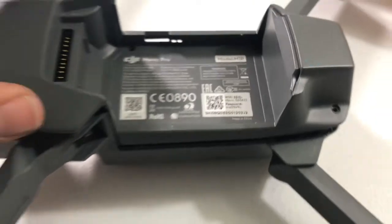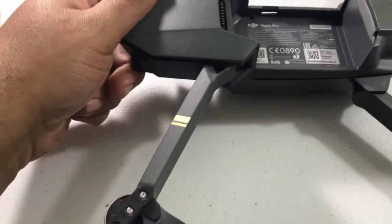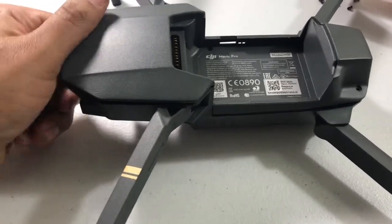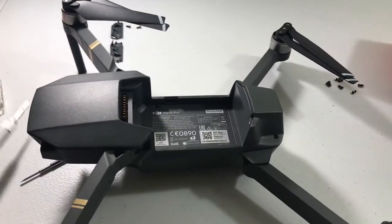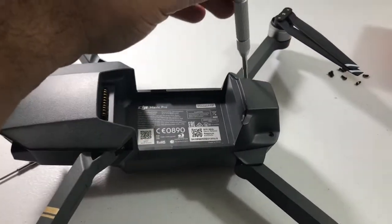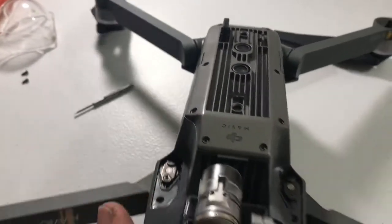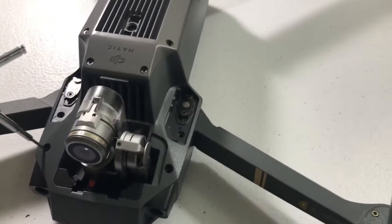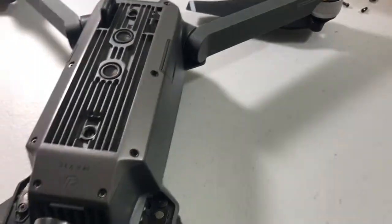Everything is snapped down. We sit the cover down and snap it back together. Now we put all our screws in — one, two, three, four, five, six — and two on the bottom.